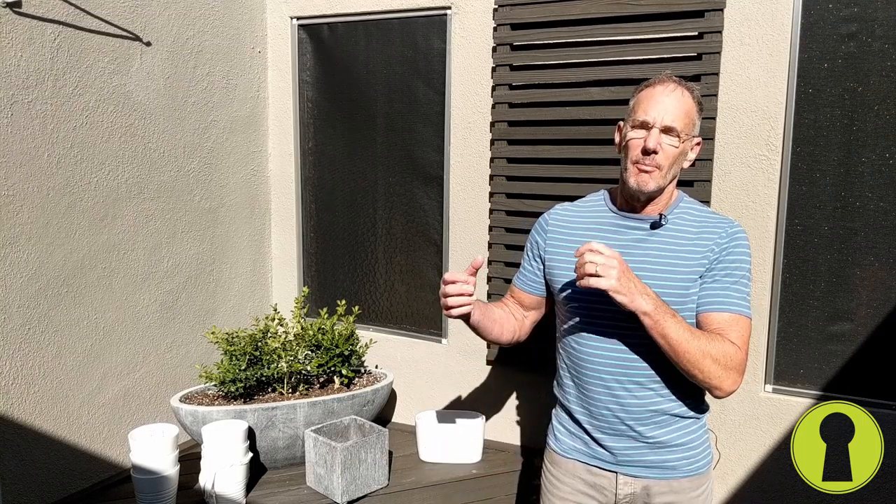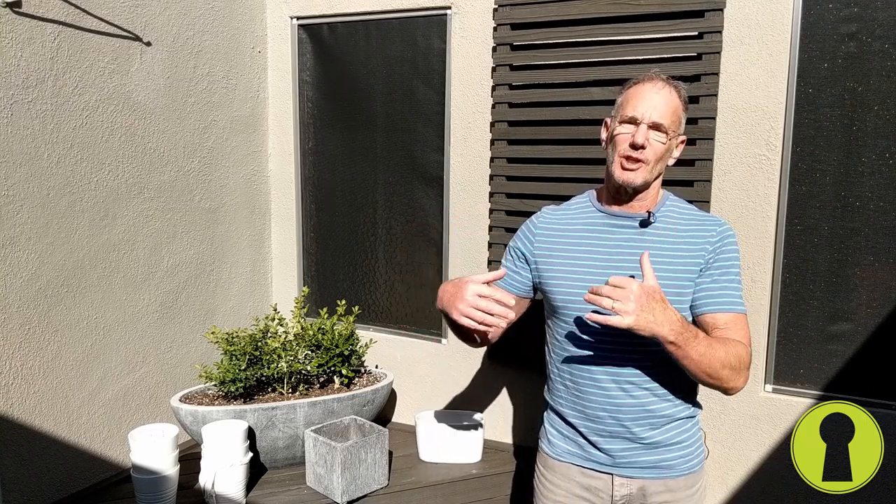Hey everybody, welcome back. This is my Atrium Update. For those of you that are following me, a few weeks ago we posted on our social media channels my thought on how to redo my atrium on a budget. I've lived in my house 10 years. I'm tired of looking at the butterscotch-colored atrium and said it's time for a redo, and I wanted to do it using materials I already have and trying to stay on a budget. So let's fast forward to where we are today.